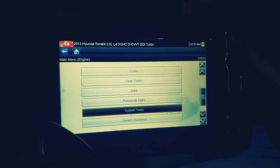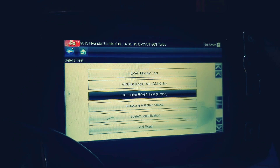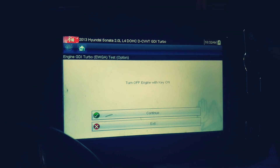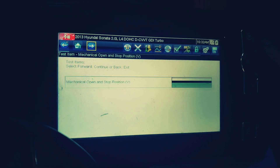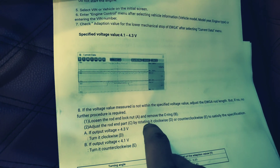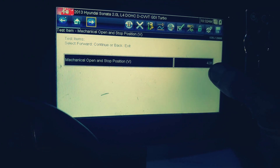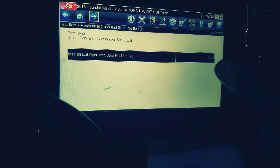In my case I have a Snap-on scanner. I'm going to go to engine system tests — GDI turbo electric wastegate actuator test. It should be 4.3V; that is within specification. If it's not, these are literally the steps you take to get it within spec. You can get the same number from wire number four: positive lead and your negative lead to a good ground, and you will see this voltage on your voltmeter. Once I turn this car on, that's what it looks like.